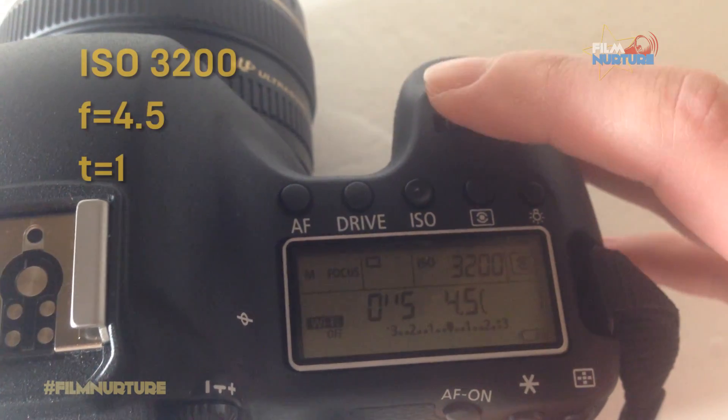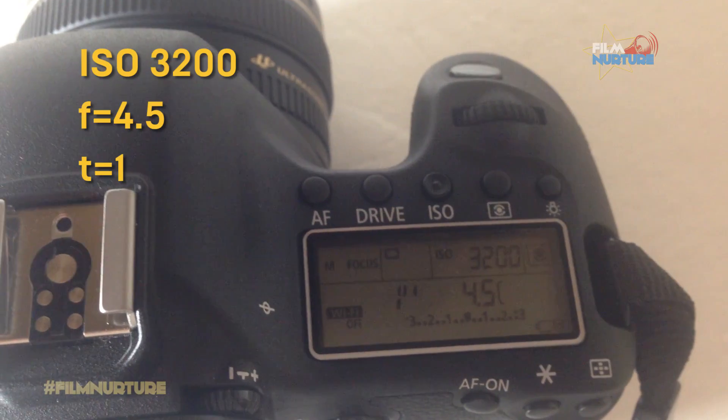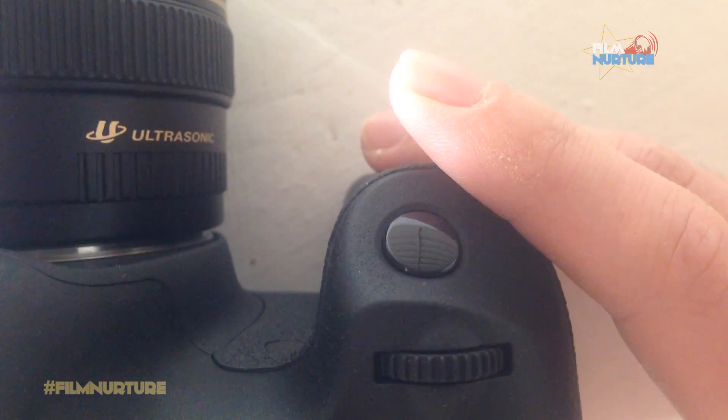Shot 4: Adjust shutter speed to 1 second and leave ISO the same. Make a shot.